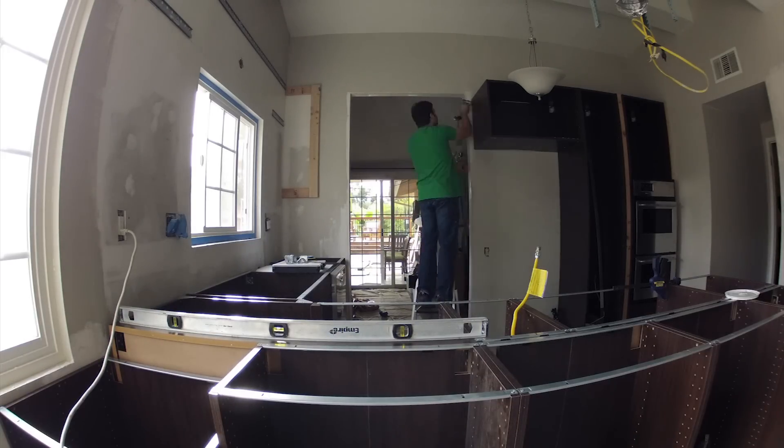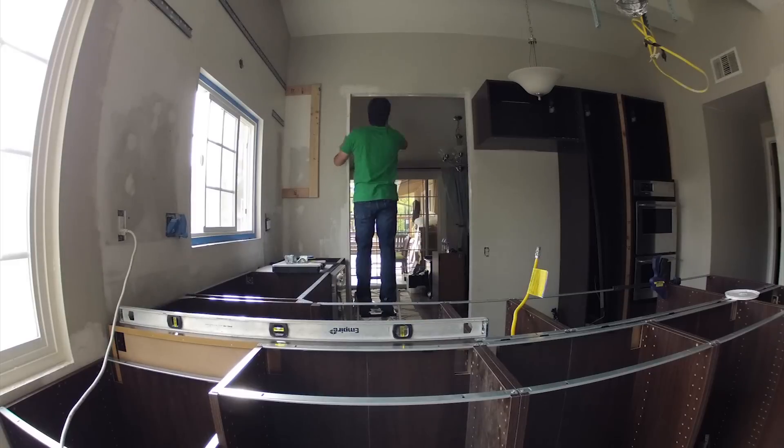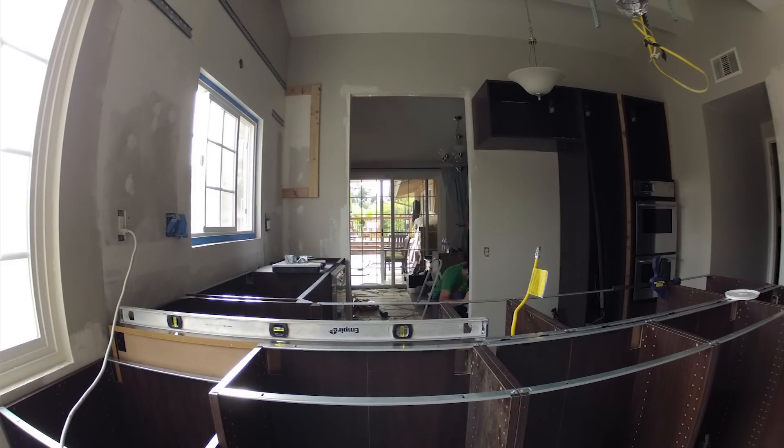This area we definitely had to build up a bit because the inner door trim and the existing sheetrock on the outside did not match up exactly. And it would have been a real pain putting the door trim on there if we didn't build this up a little.